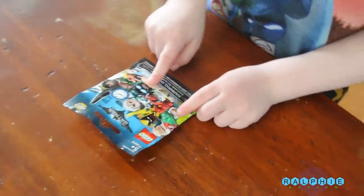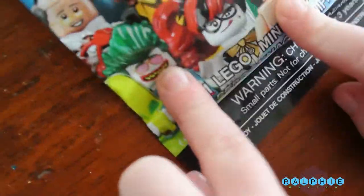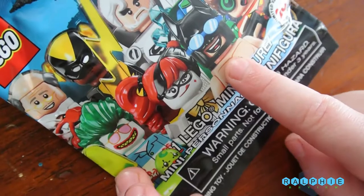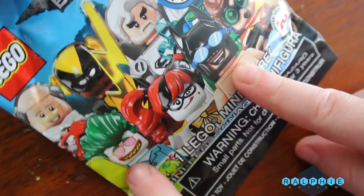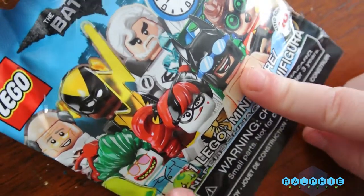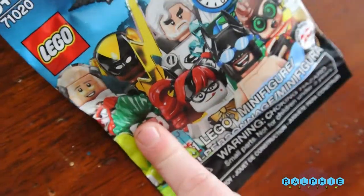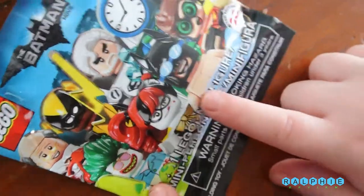But look at Joker and Batman — what are they doing? They're wearing... Batman's wearing nothing. He doesn't have a shirt on. Joker's wearing his wrong shirt, and glasses. Batman's wearing glasses too. It looks like they came from a party.